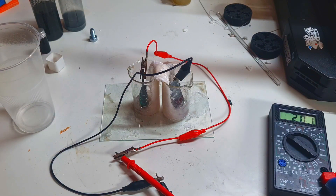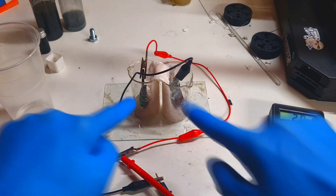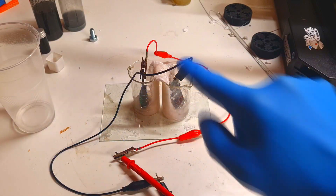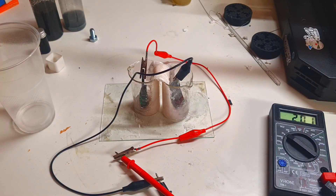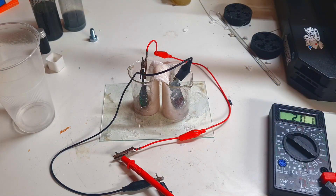This kind of cell construction — the salt bridge cell construction with two containers connected by a salt bridge — is really useful not only for this kind of battery, but also for zinc-bromide or zinc-iodine batteries. With this cell design I don't get any diffusion.